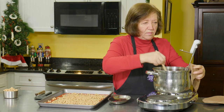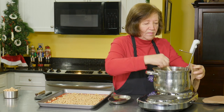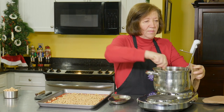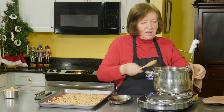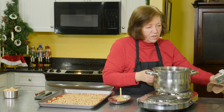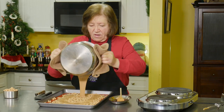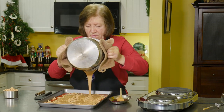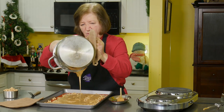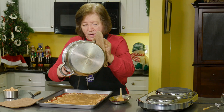296... 297... here we go, 298. My arm is really tired. 299... 300! Okay, we are going to just get this on the pan. You really have to move quickly because the stuff will set very, very quickly.